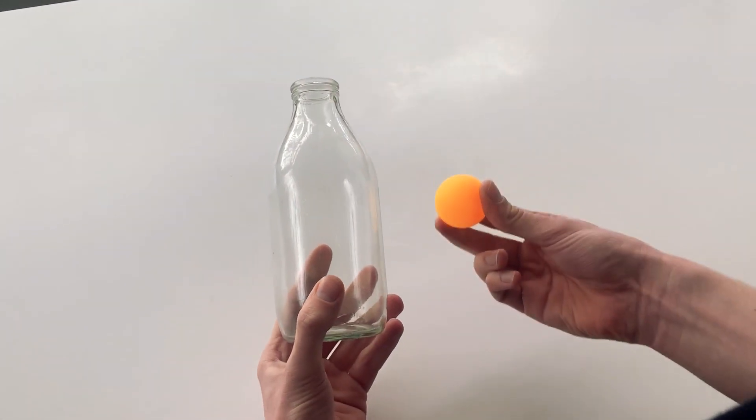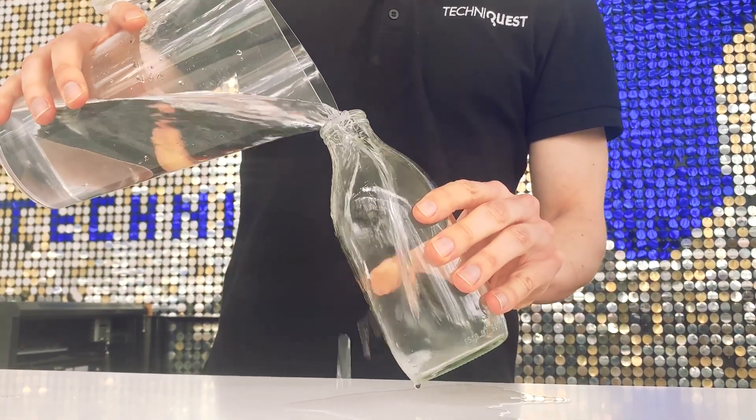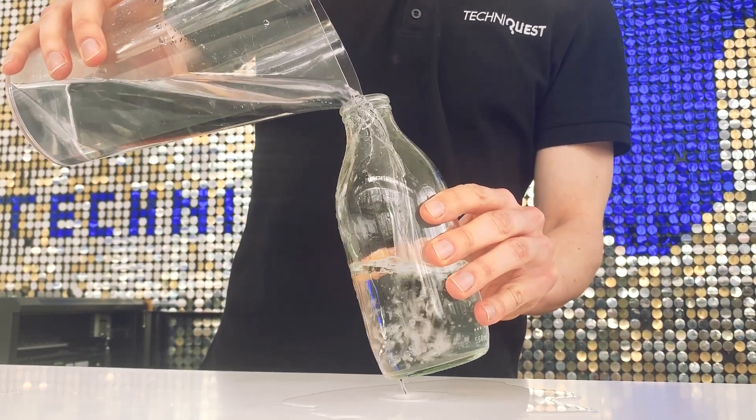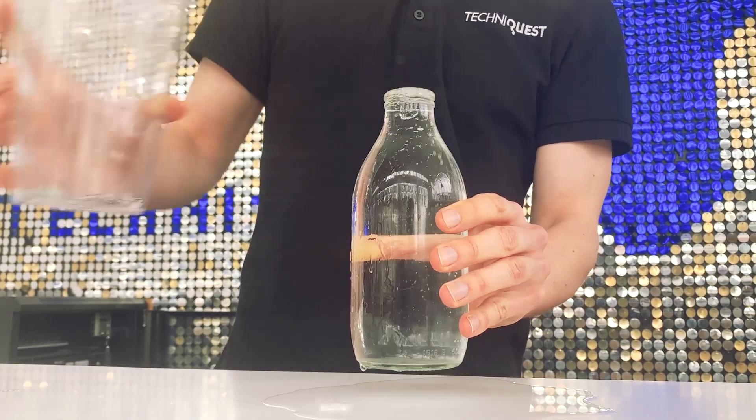The ball can sit on top. And finally, some water. To set this demo up, I just need to fill the bottle with water, right the way to the top if you can, although it can work not filled. Here we are, completely filled with water. All we have to do now is put the ping pong ball on top.